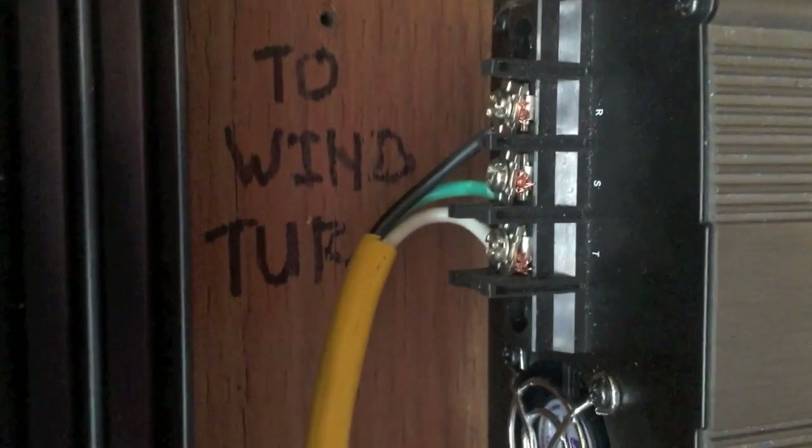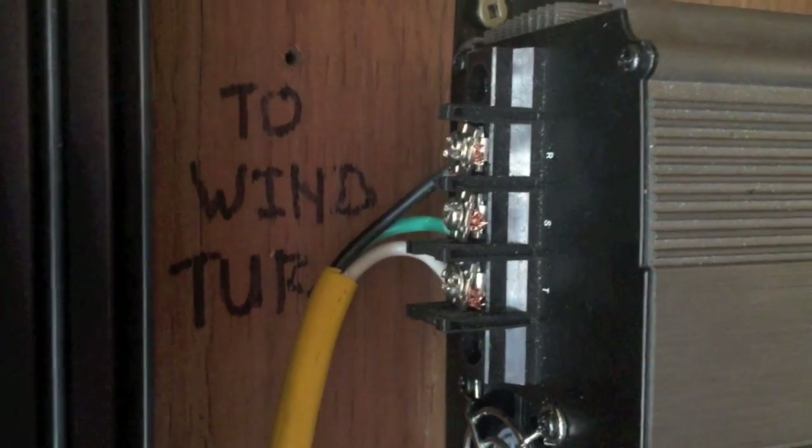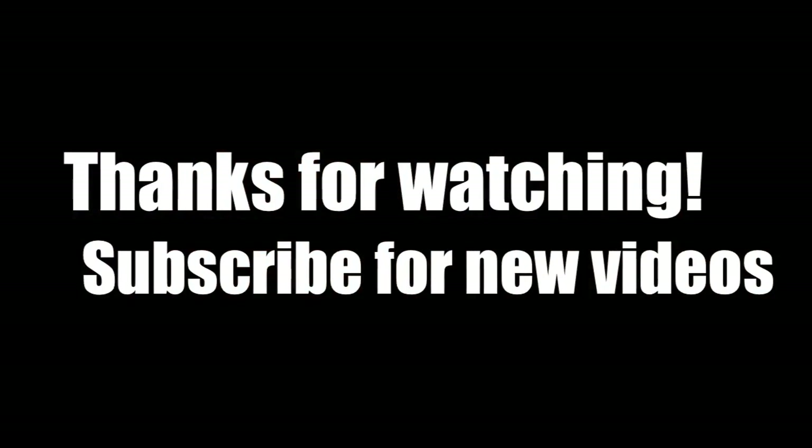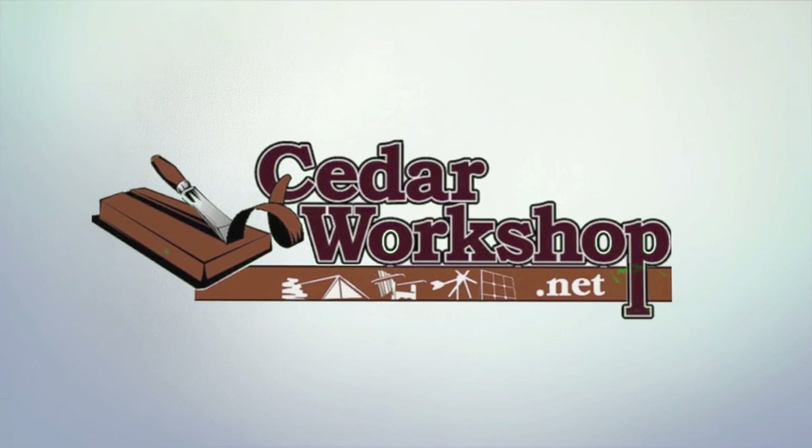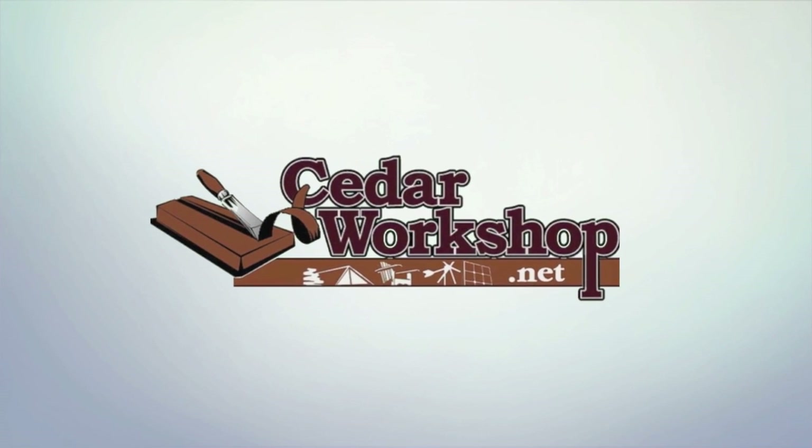On this side here — there's these two connections here — this is the DC wind turbine, that's the little wind turbine. And there, those are the DC terminals going to the battery. Then there's the AC coming from the big wind turbine, and the electric motor.